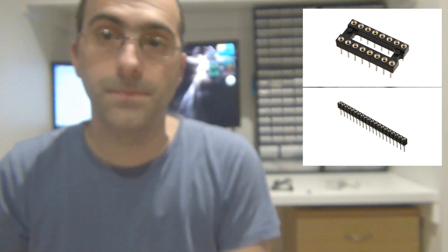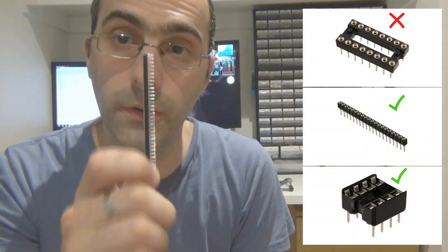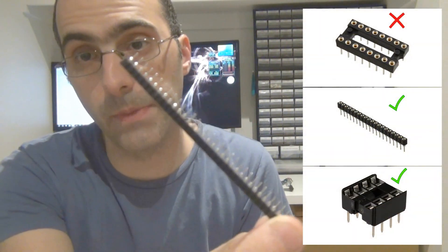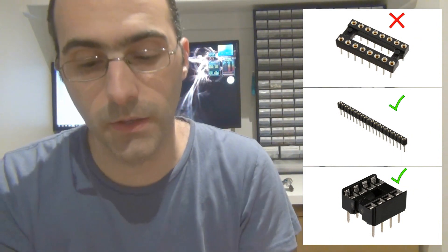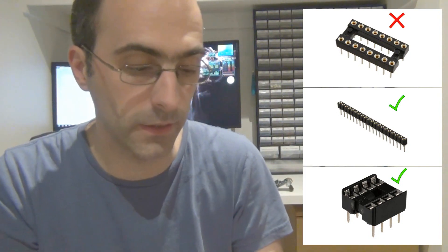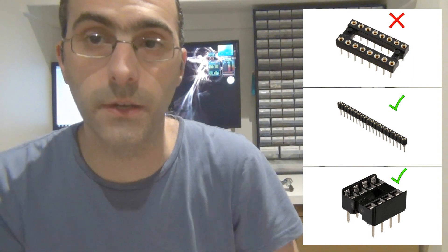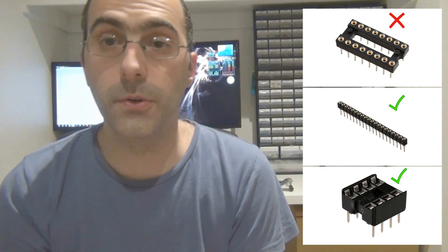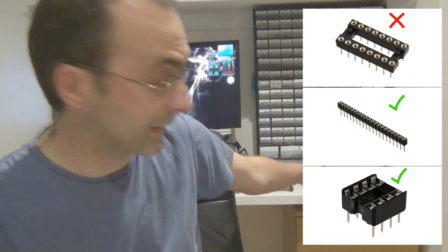Basically, you want to use economy leaf-style sockets for your ICs, and single inline sockets for your transistors. You just snap them off as you need them — or actually, don't snap them, cut them. If you snap them, you usually end up destroying one of the sockets; it never breaks cleanly on the corner and you end up losing one. So just cut them with some side cutters.